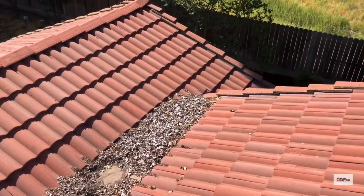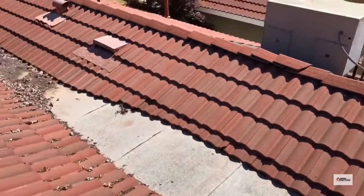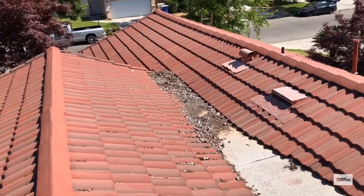It's getting near the end of its life. The problem is all the debris in there, and I can't stress enough to homeowners with tile roofs — you've got to keep the debris off the roofs, because that's what's going to cause your leaks.